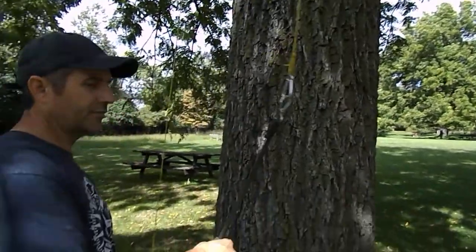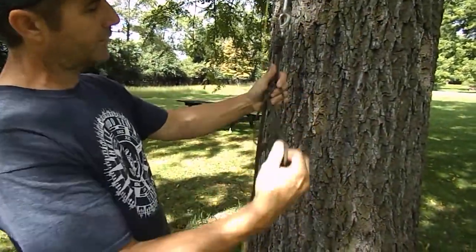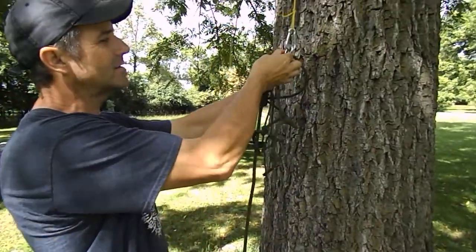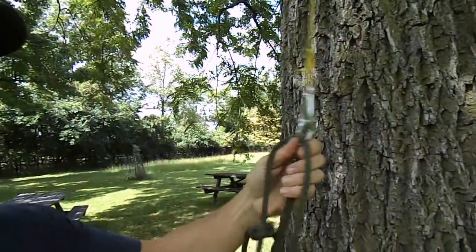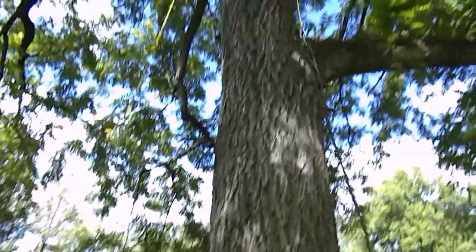Now I've got to make sure that my friction hitches don't get lost in the crotch. So I simply put one through the other and put that on the same stainless steel boat clip. Now there's no chance that my friction hitches will get lost in the crotch, and I'm going to send that up and over.